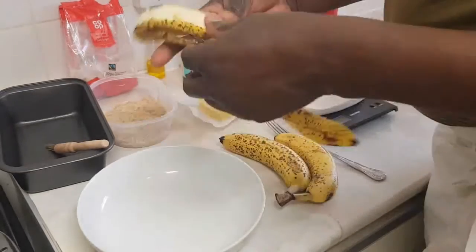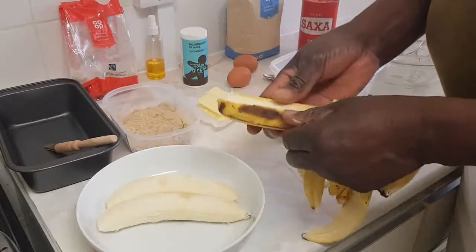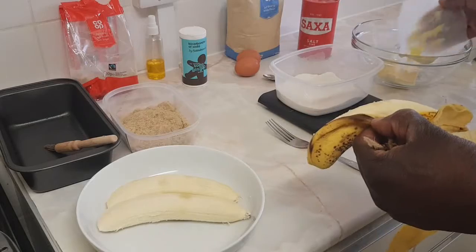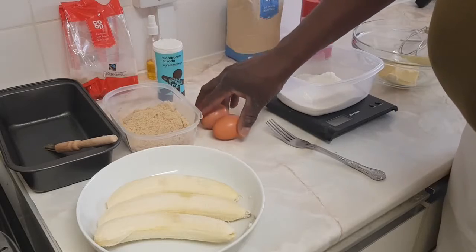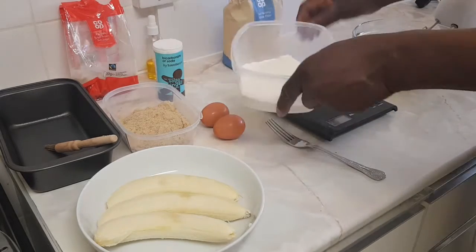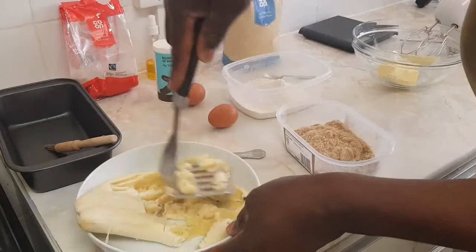Today I'm going to make you banana bread. I've got three bananas here, 175 grams of light brown sugar, 75 grams of butter. I'm going to use three grams of bicarbonate soda. I've got two eggs, a pinch of salt, and 200 grams of self-raising flour. I'm starting off with the butter and sugar.